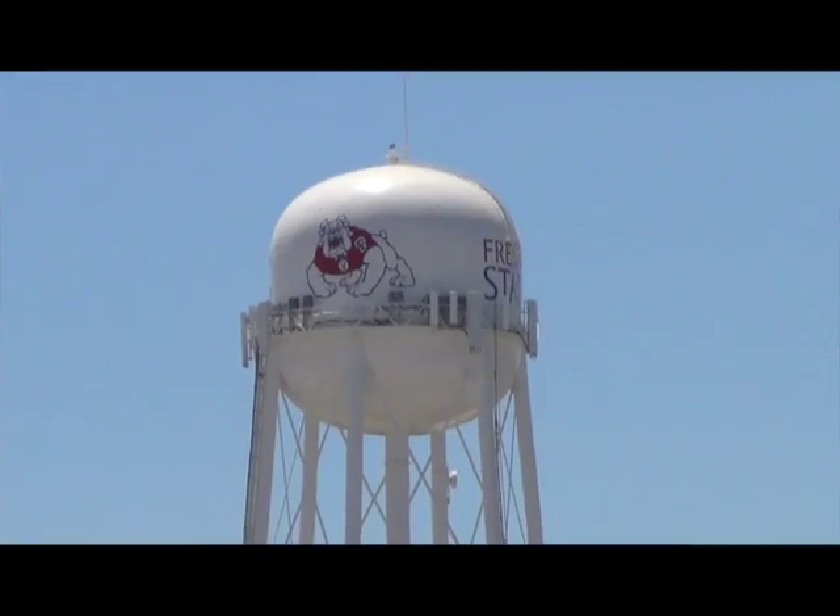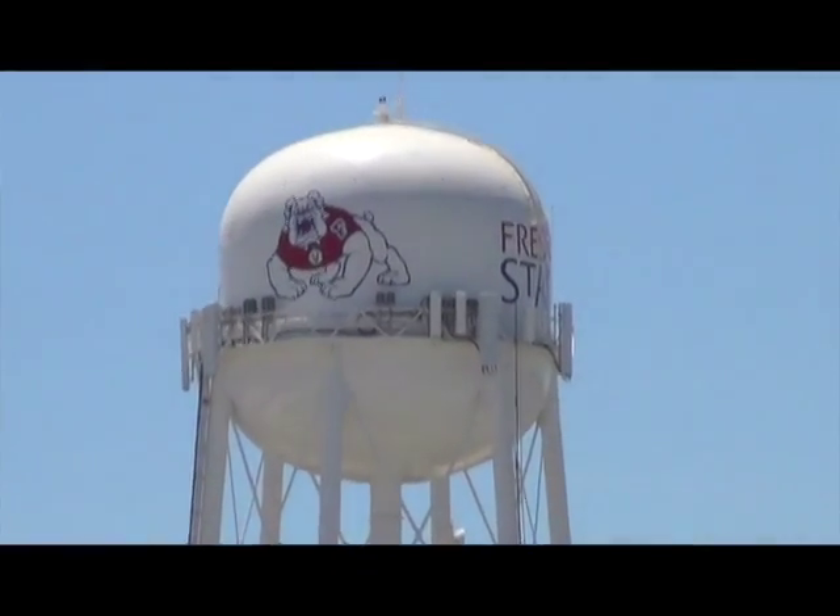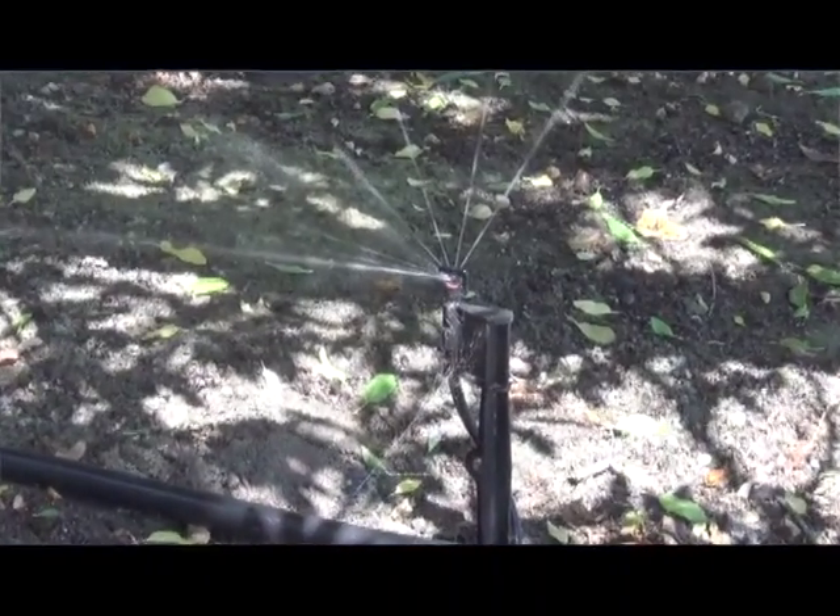Hi, I'm Matthew Malcolm with Vegetables West magazine, reporting to you from Fresno State Center of Irrigation Technology. Here today, many growers gathered for a workshop on improving water use efficiency.